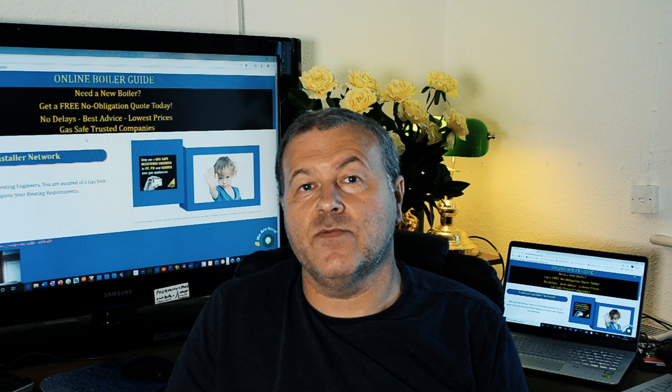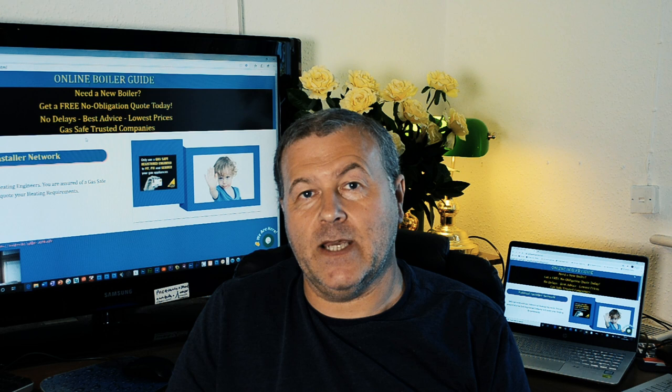Hey man, I'm an online boiler guide. Hi, I've got an email coming through from Mr. Walker of Carl Shorten. He asks, how do I top up the pressure and do I need to bleed my radiators?